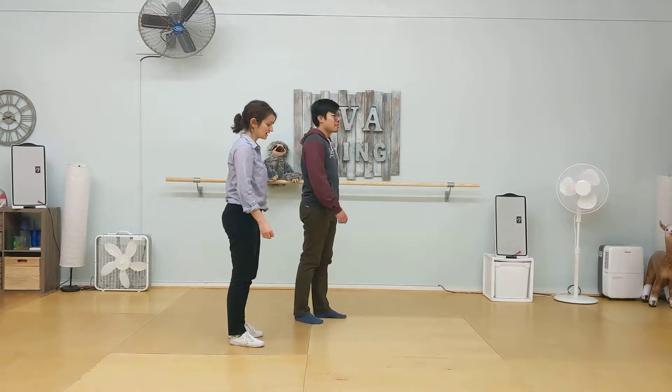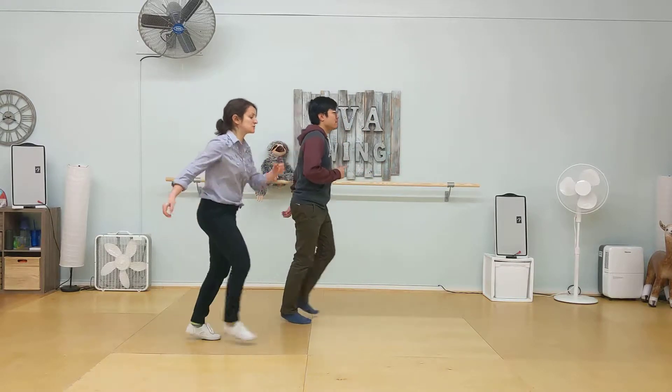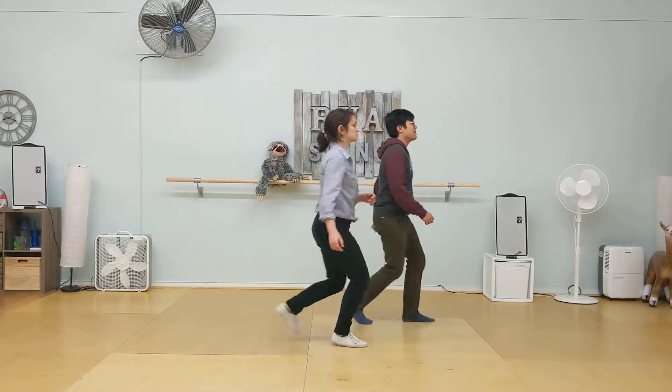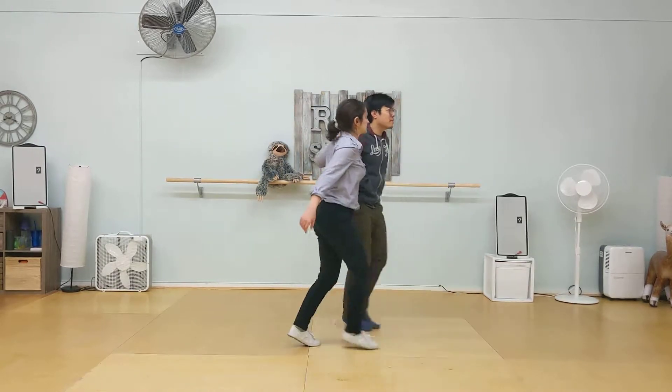So we started off with the basic footwork for eight count. Rock, step, triple, step, step, step, triple, step. Rock, step, triple, step, step, step, triple, step.